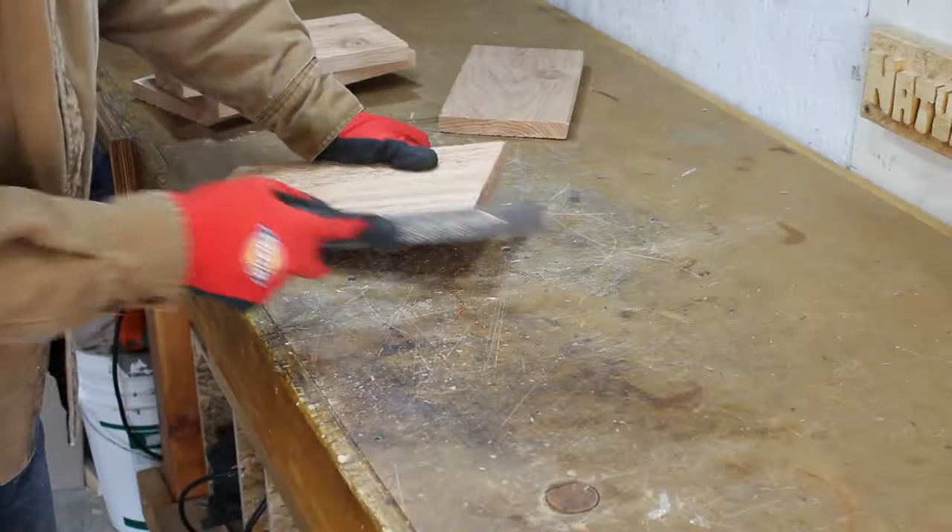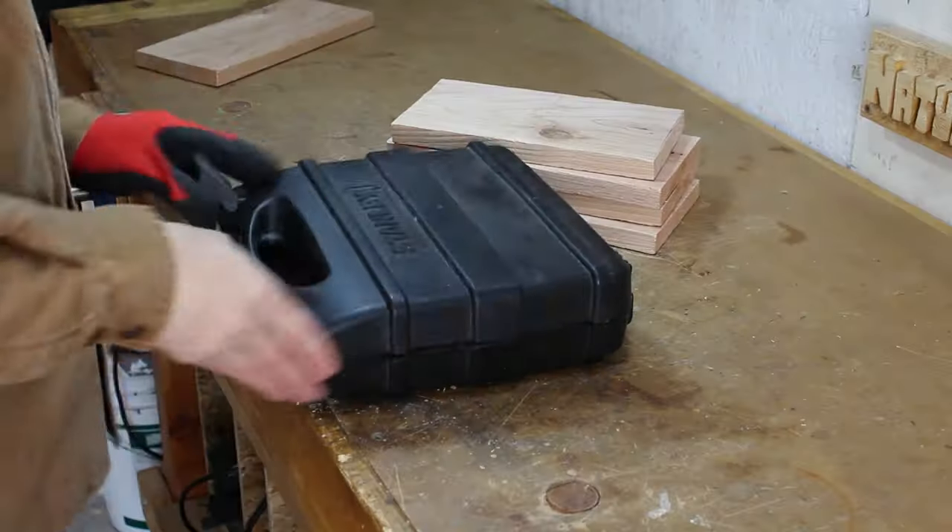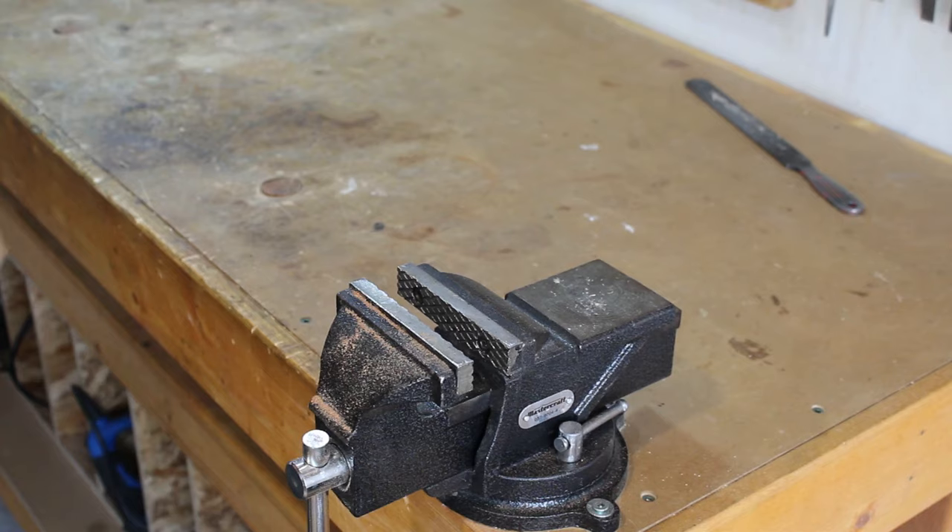Filing the rough edges only takes a moment, so I never skip this step. For this build, I'll mostly be using brad nails and outdoor wood glue.